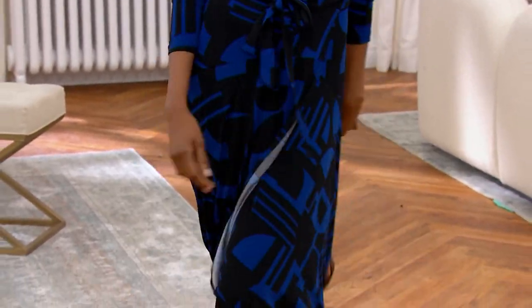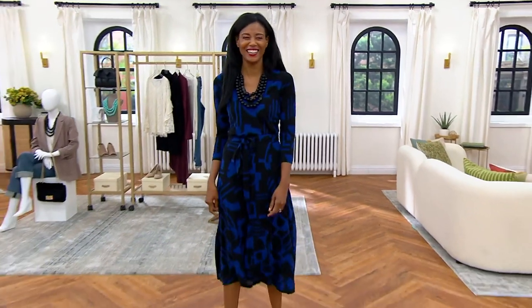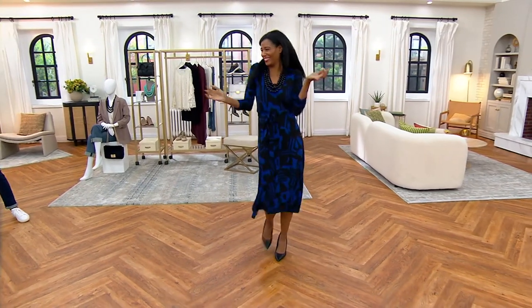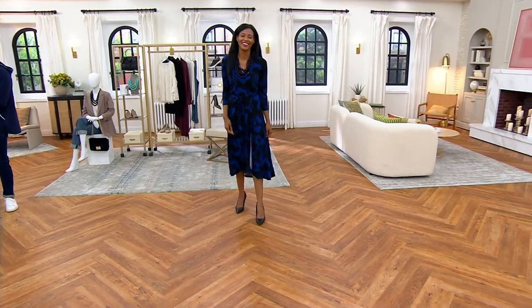There we go — kick up your heels! I felt like Dancing with the Stars for a second. That's right, the cha-cha. Katia needs to be dancing with the stars. So good, it's so fun!